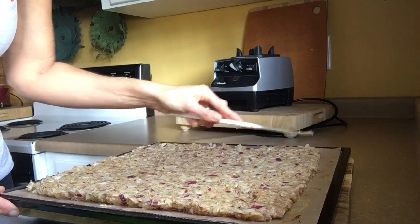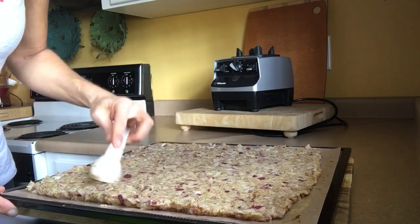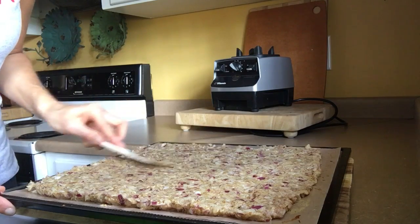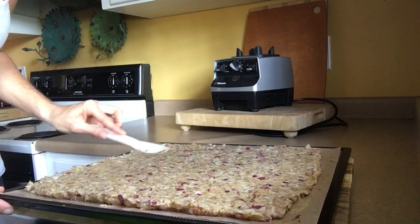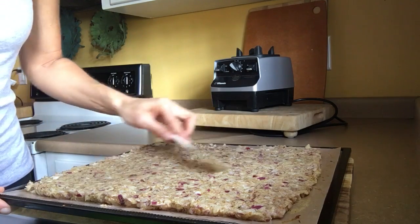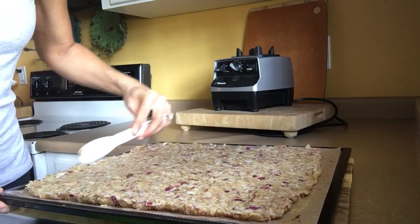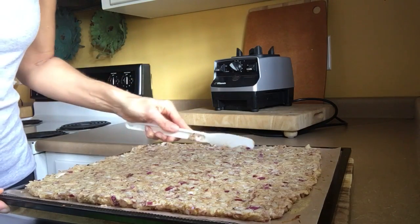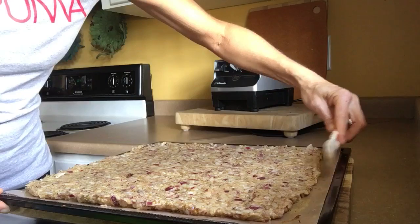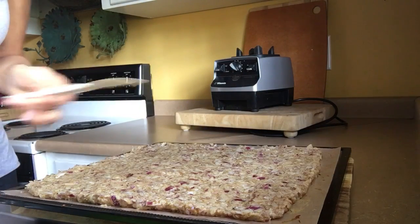These crackers are going to be everything you need and nothing you don't. I also put in about a tablespoon of garlic powder and a tablespoon of Italian seasoning. You could also use about a tablespoon of paprika — I just didn't want to change the color. I really like that Italian taste.